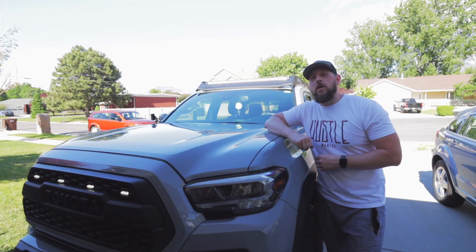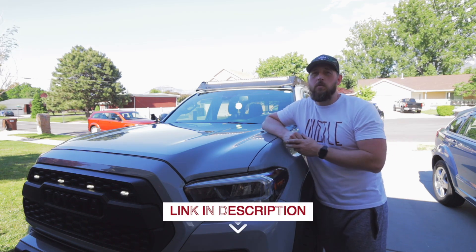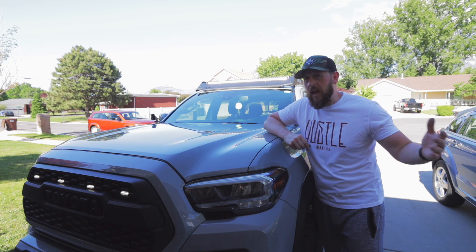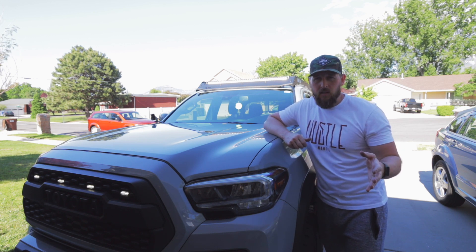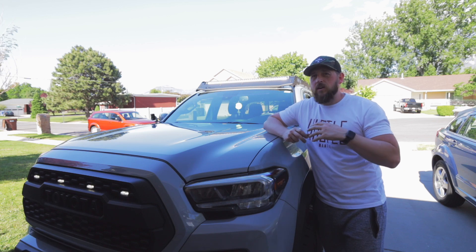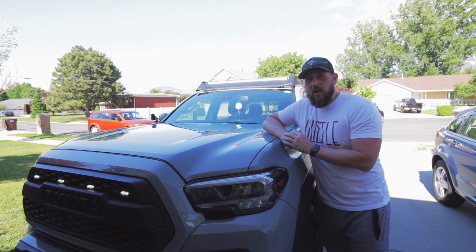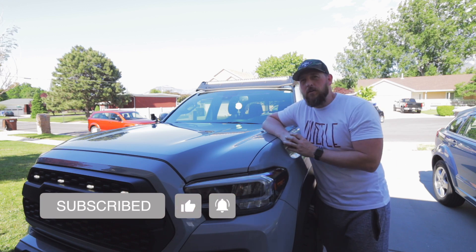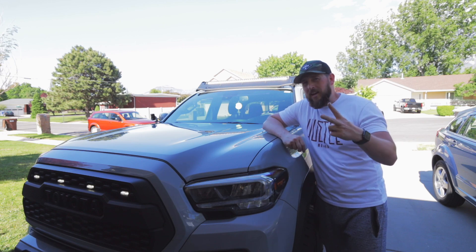Thanks so much for joining me on this install of the 40-inch light bar from Heretic Studio. I've put together a kit list in the description box below — a collection of everything I've done to the truck so far, constantly updated. Some links are affiliate links so if you order something I get a small kickback at no extra cost to you, but most are non-commissioned. Hit that subscribe button, leave any questions in the comments, and hit that like button — we'll catch you in the next video, peace.